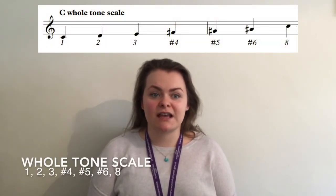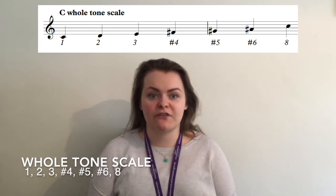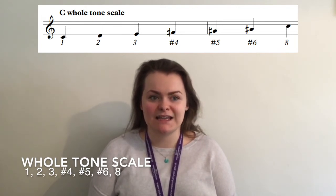Alternatively you could think of the scale as using notes 1, 2, 3, sharp 4, sharp 5, sharp 6 and 8 of the major scale.